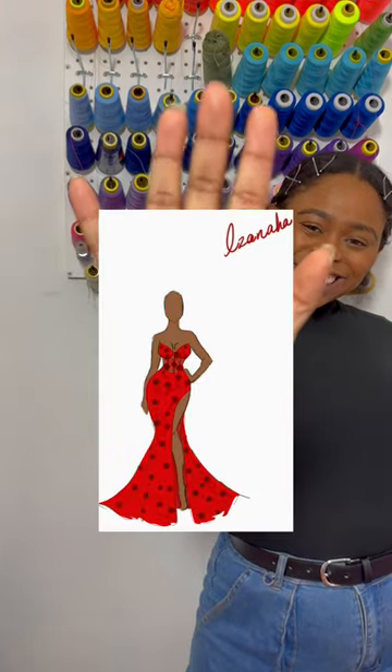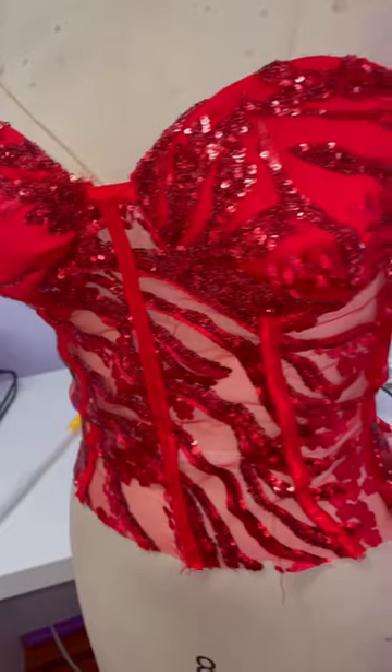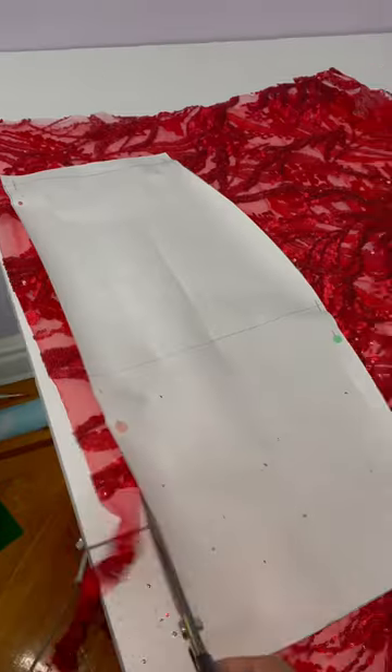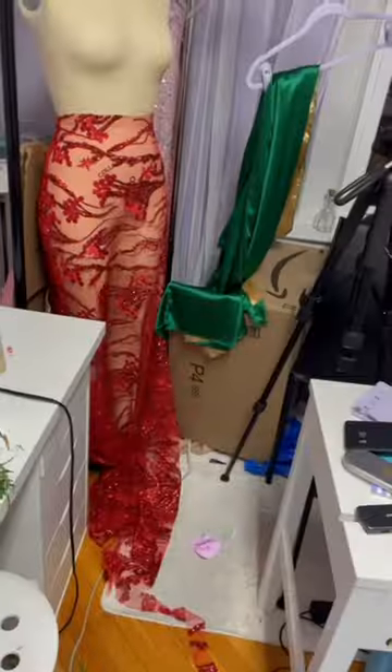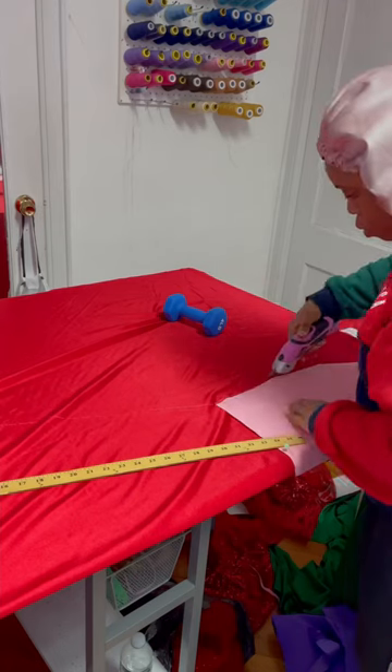I'm making this prom dress and in the last video I finished the top, which was a corset. In this video I'll be doing the bottom of the dress. So first I'll be cutting out the mermaid's tail, and I'm not going to be leaving it completely naked — I'm going to have a solid red lining on the inside. The only part that's not going to have the red lining is her midsection.